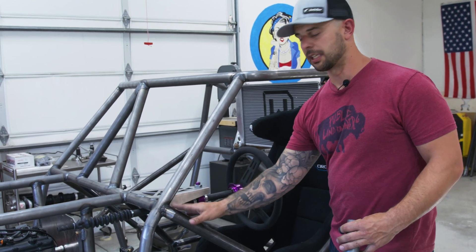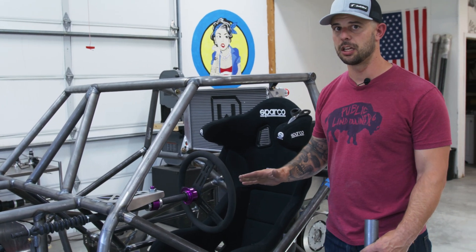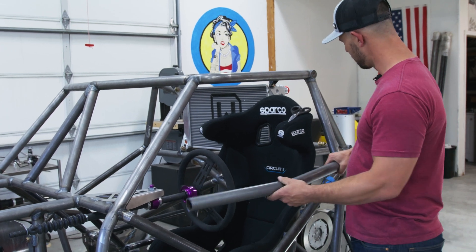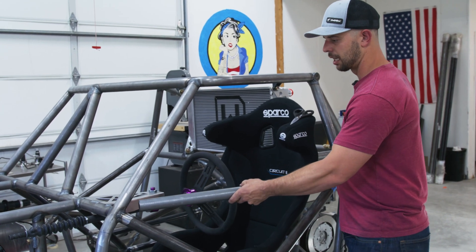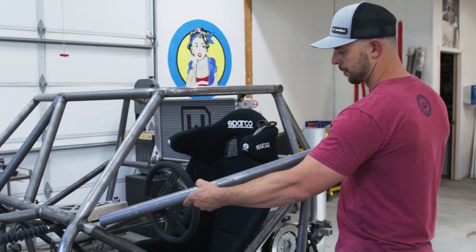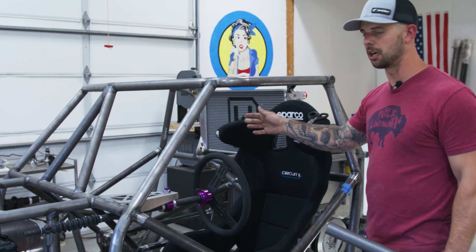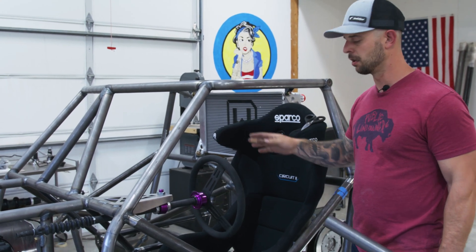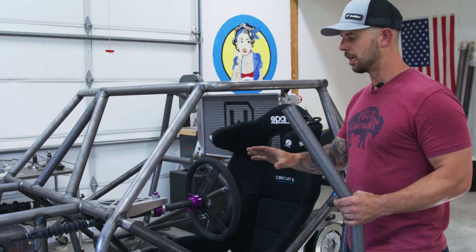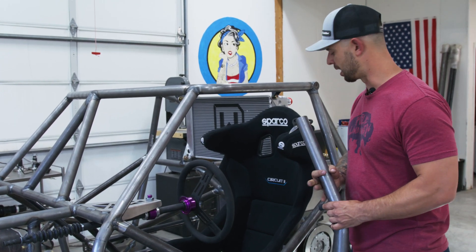Today we're going to be focusing on putting in our last upper bar on our door, but we're going to make this on a hinge so that it opens up. I've already pre-bent this bar and cut it down to length. We're going to be putting it in somewhere in here where it opens up, so it gives us easier access into the driver's cockpit. We're going to also mirror that on the passenger side. Let me grab some magnets and get this bar kind of held in place.